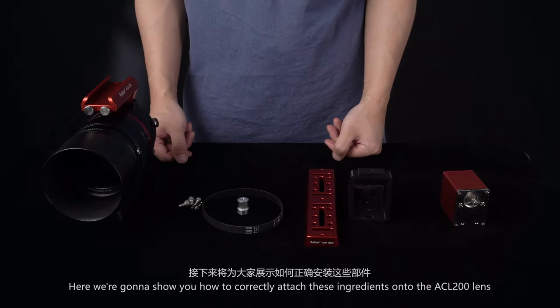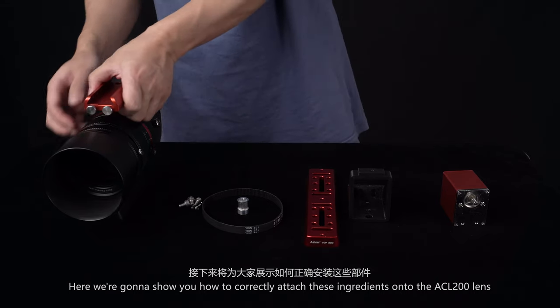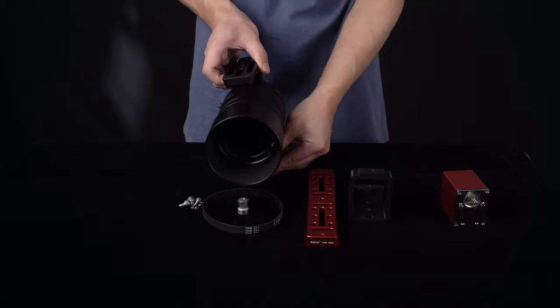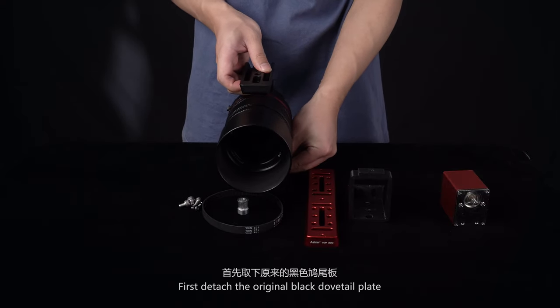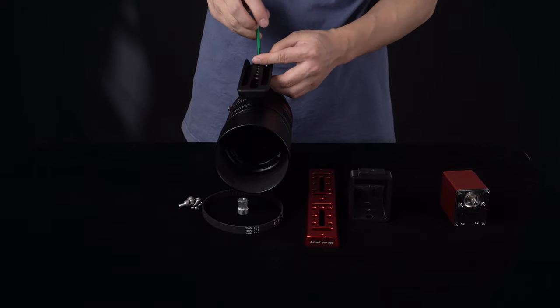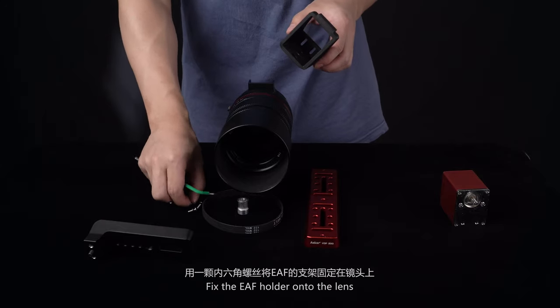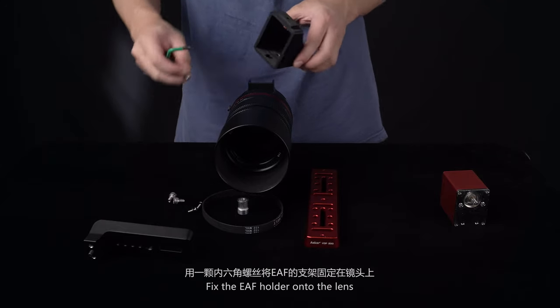Here we're going to show you how to correctly attach these components onto the ECL200 lens. First, detach the original black dovetail plate. Then fix the EAF holder onto the lens.